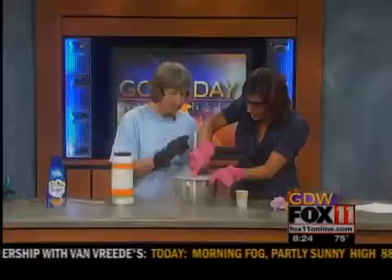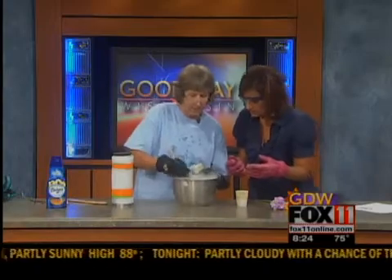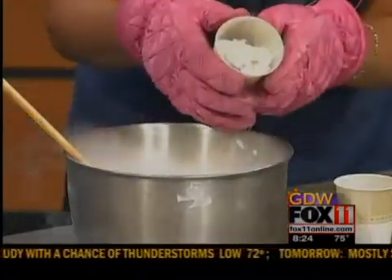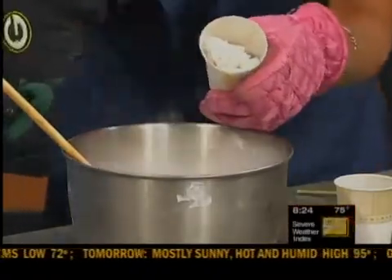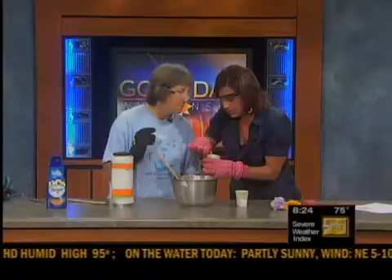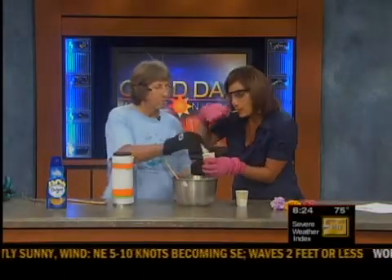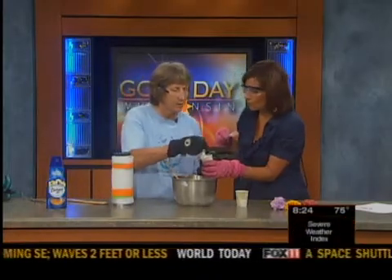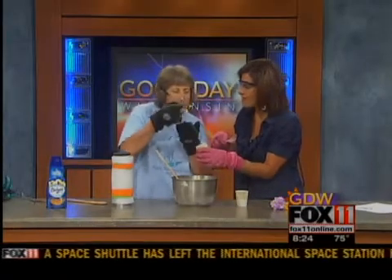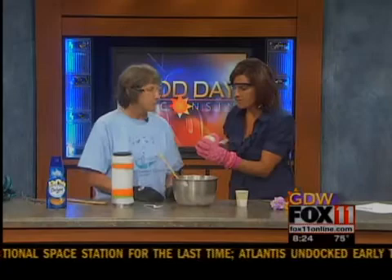I didn't stir fast enough, did I? No, you really do have to go pretty fast. But what we can do is put some of this in a cup, and I have forks so you can taste it. It's very, very delicious! We get all sorts of different flavors from the creamers. It's nice and refreshing and cold. Delicious.